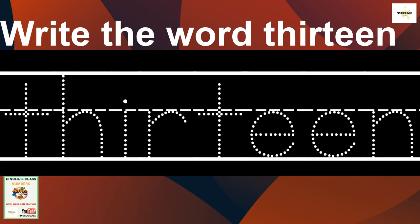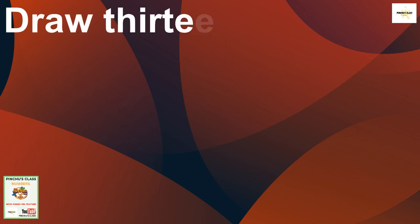Now let's go to write the word 13. Before we write it, let's first spell it again: T-H-I-R-T-E-E-N. That's number 13. Now let's write it down — first trace, and then you write it down.